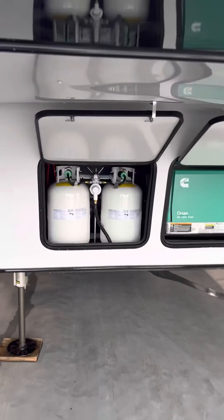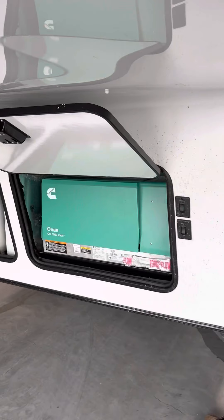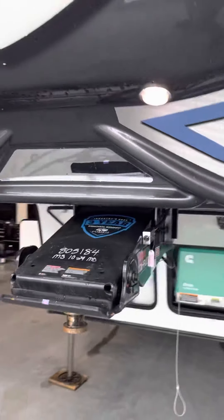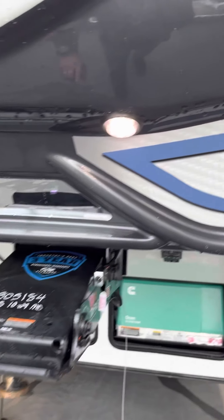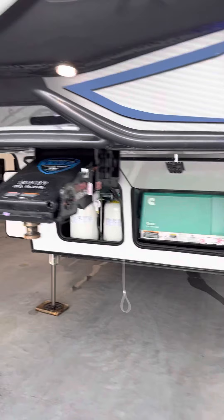So in the front, you've got the two 30-pound propane tanks filled and ready to roll for you. Your 5,500-watt generator there. Right up by the front, you are going to have a window here for making your backup assist for hooking up. And then you also have these puck lights shining down into the bed, which will help on your hookups at evening hours.